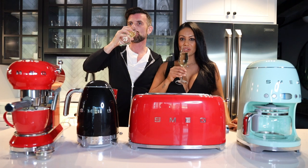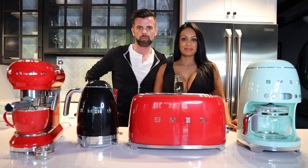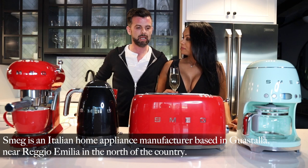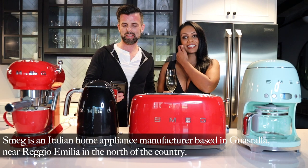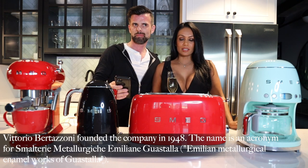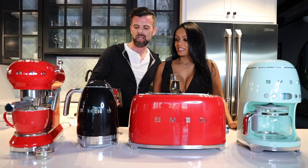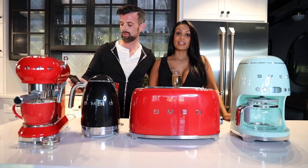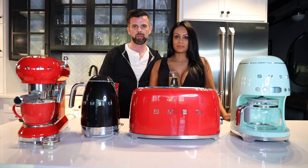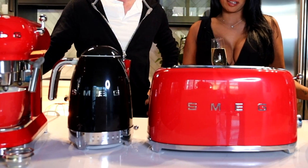We're doing these reviews because we're at that age where you own a home and buy things for it. We have a bit of the Smeg lineup here. Smeg is an Italian company — it stands for Smalterie Metallurgiche Emiliane Guastalla. They're known worldwide for their fridges and their 50s retro design — very iconic style.